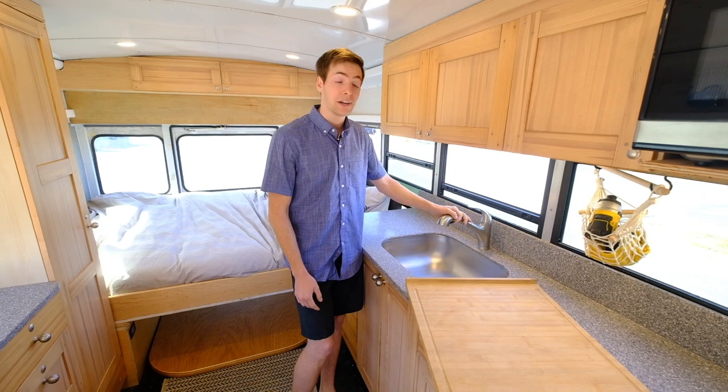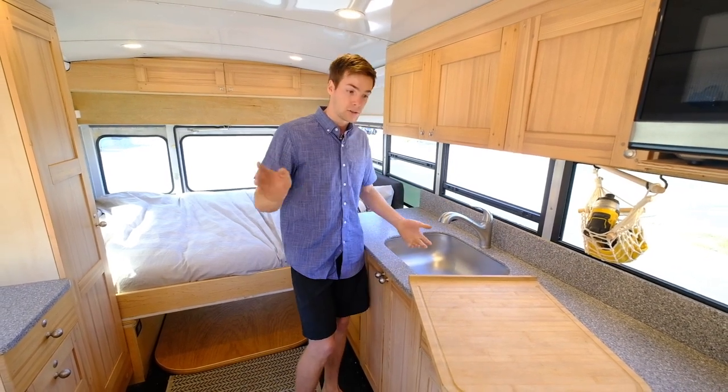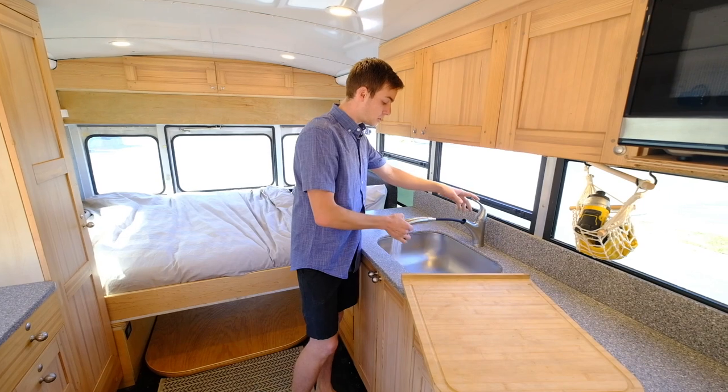Underneath the bus, I've got a 40-gallon water tank and a 39-gallon gray water tank. There's no propane and there's no black water on the bus — so composting toilet. Full-size sink, so dishes are easy.